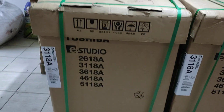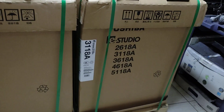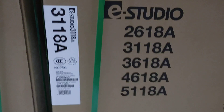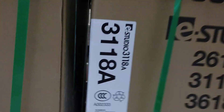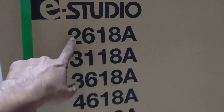Assalamualaikum. This is the 137K machine. The machine is the model A-WV series.